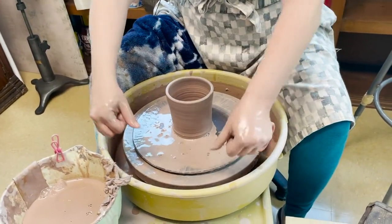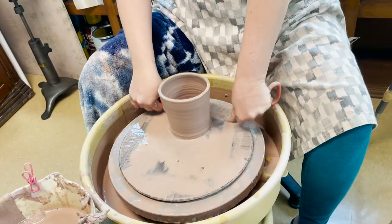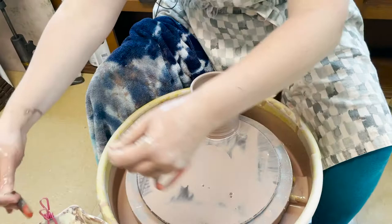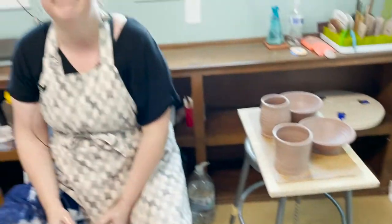Take your string tool, run it underneath, and pick this puppy up. And that's it.